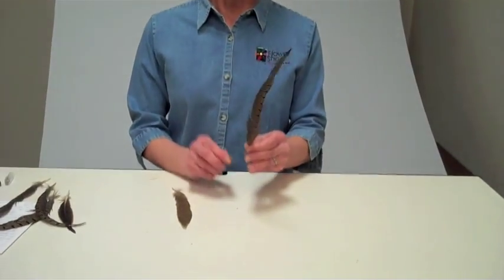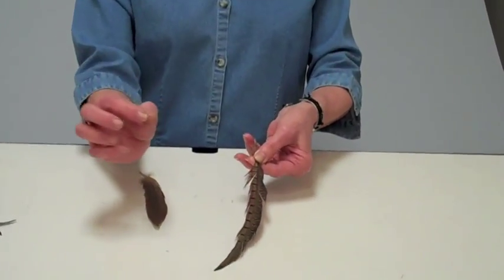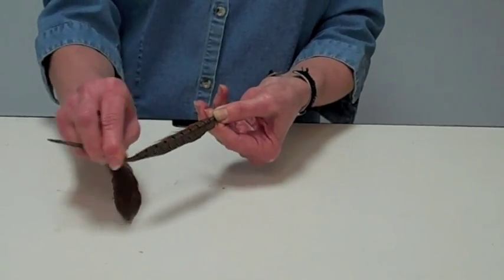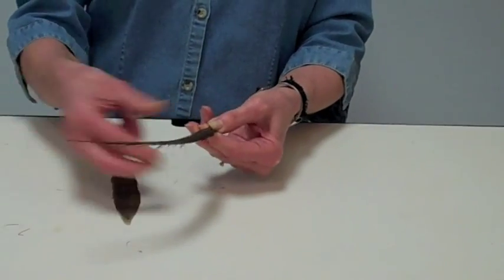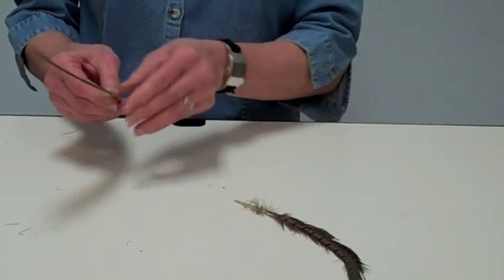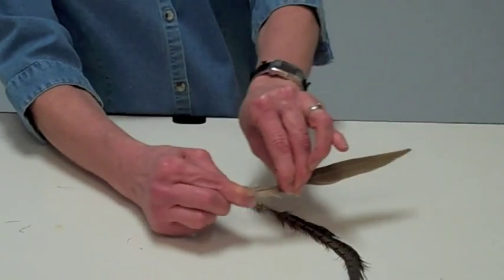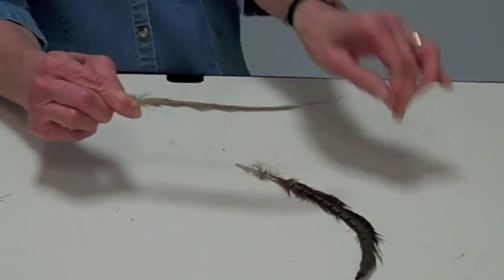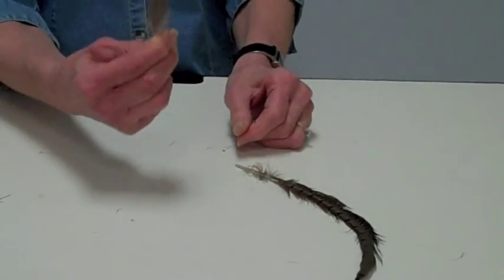I'm going to show you a trick or technique that we can use to shape feathers the way that we want. You just get a feather and then with your nail — the tip of your finger — you're going to rub against the vein of the feather so that it moves the way you want. If you want it to face the other way, you apply the same thing in the opposite direction, and then you have that.